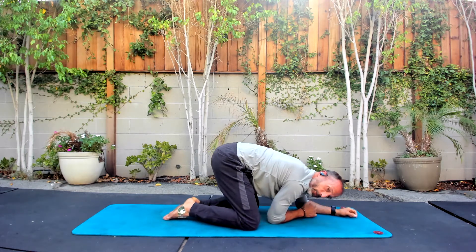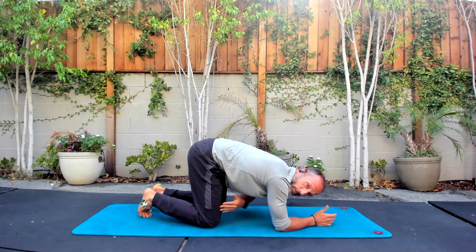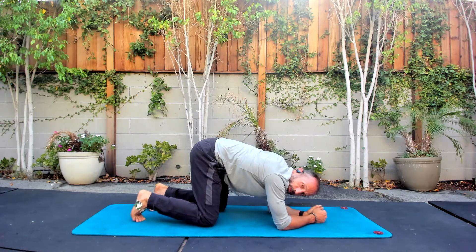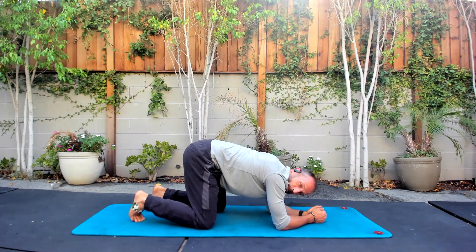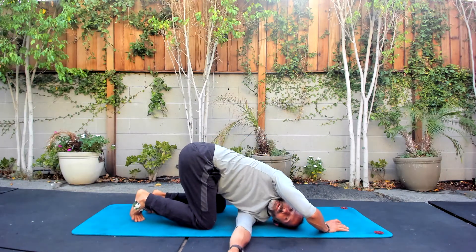Now we're going to tip forward to where the femur is perpendicular to the floor. We're going to thread the needle again — you should be able to twist a little bit more now; we've got a little more freedom. We're going to open up and push the floor away.